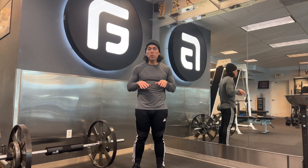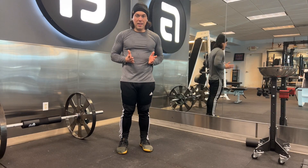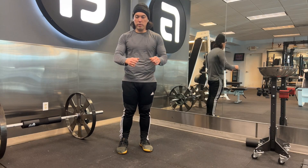How's it going everyone, it's Sheldon from Variant Athletics, and in today's video we're going to go over the world's greatest stretch. We're going to start off in the standing position and from here we're going to go into a long lunge.